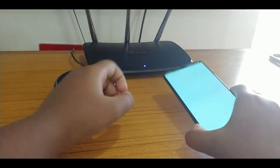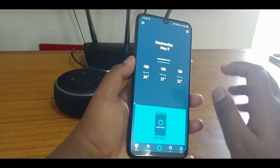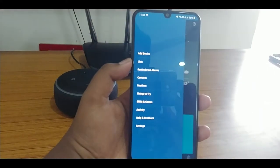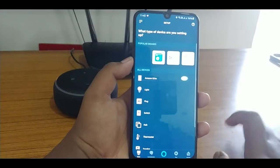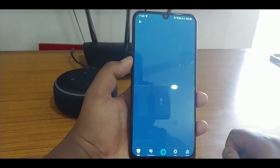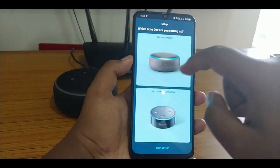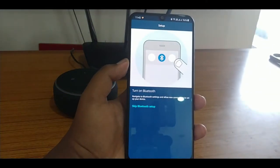Now let's see the application. This is the Amazon Alexa app on your mobile phone. Click 'Add Device', then click 'Amazon Echo' — Echo Dot. I have the third generation. Turn on Bluetooth.